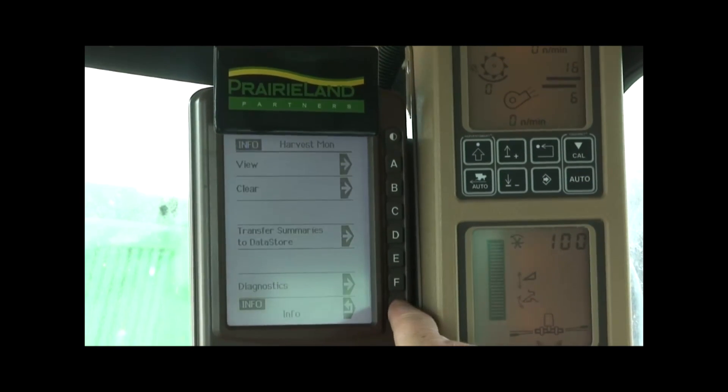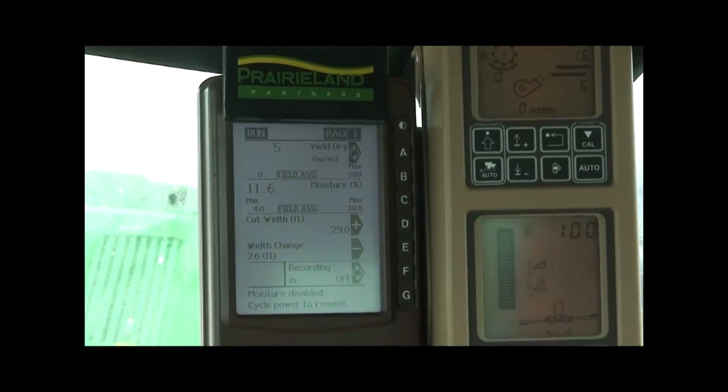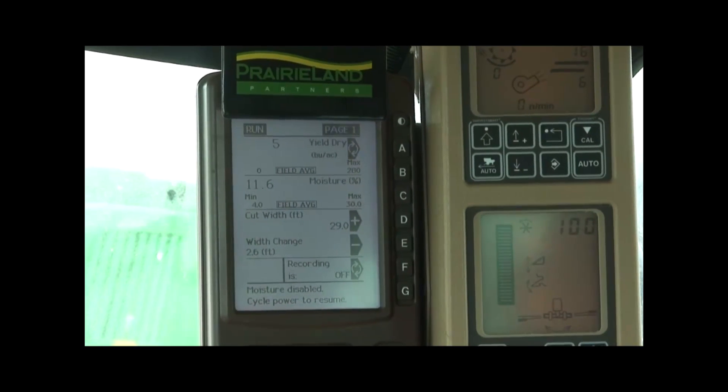With those items all in place and ready, we change this machine over to a run position and change it over to wheat. We should be ready for the harvest season — let's go!